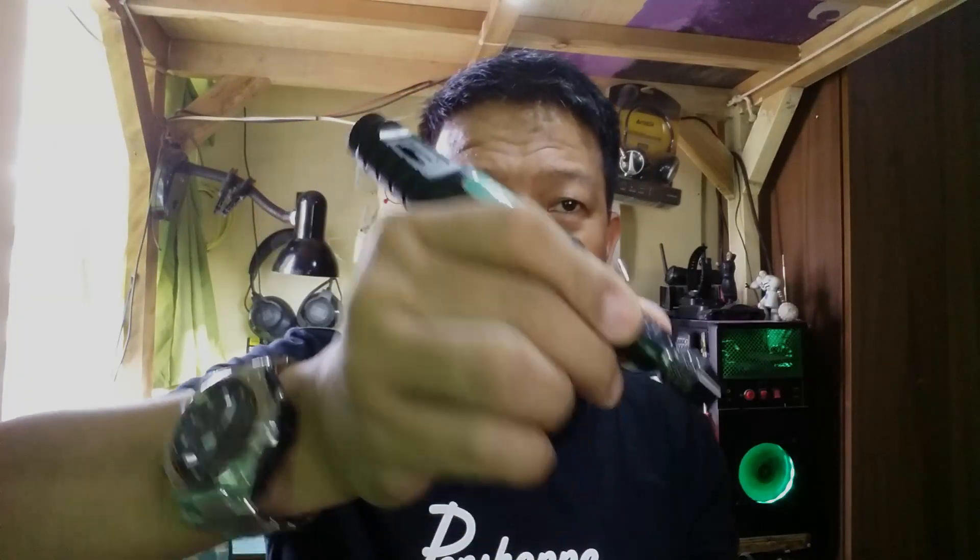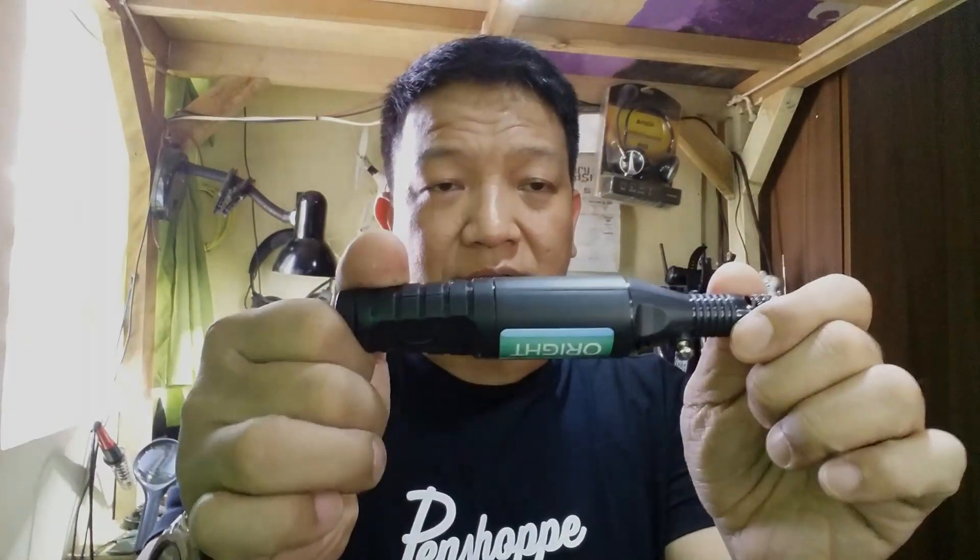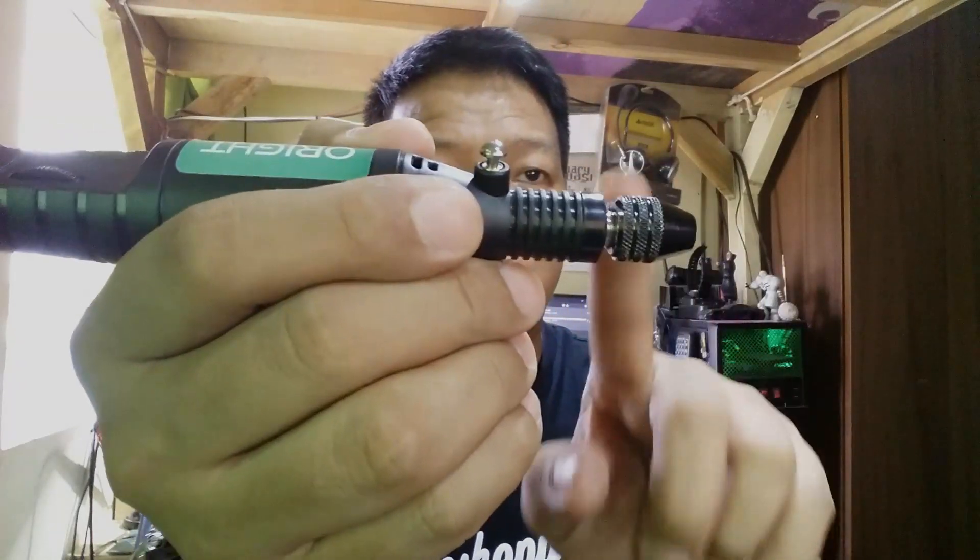There you have it — you already saw what is inside the ORIGHT 12 volts mini drill. The reason I shot this video is because I was trying to find a disassembly of this micro drill or mini drill before I bought it — I find it very nice, very handy, very small. The design is very good, looks high quality, and for the price — roughly around 300 pesos — this is worth more than what I paid for. I'll post the link in the description box.